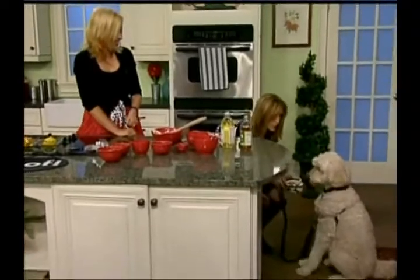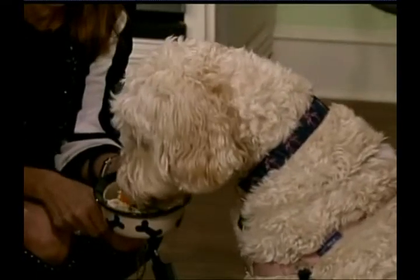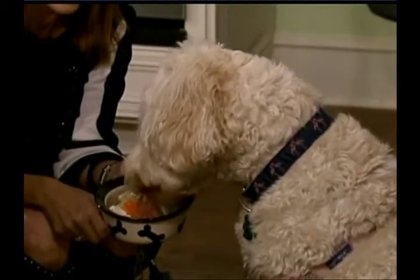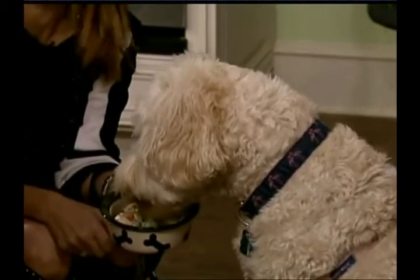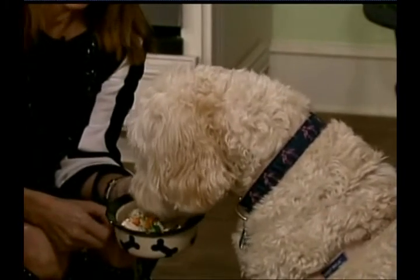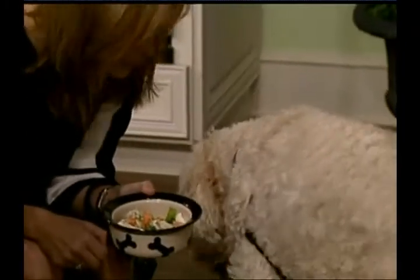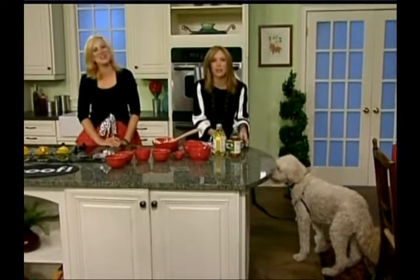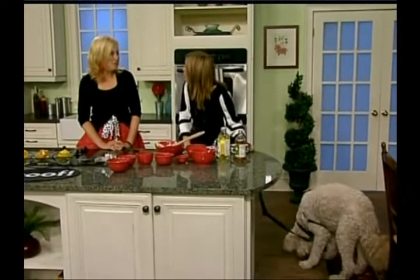Do you want some salad? Yes! Success! Awesome! You love salad. Good job, Freepy. Good girl. Oh, she loves it. That makes my day. This makes my day too. I think it's going to be a little busier in the house now getting ready for her meals, but that's okay as long as she's happy. Rachel Johnson from Two Traveling Dogs — thank you. It's been so much fun. Success!